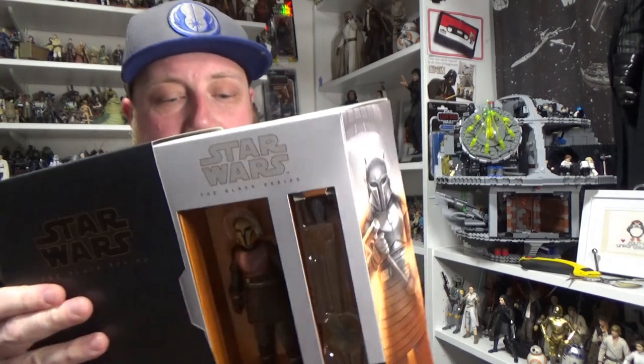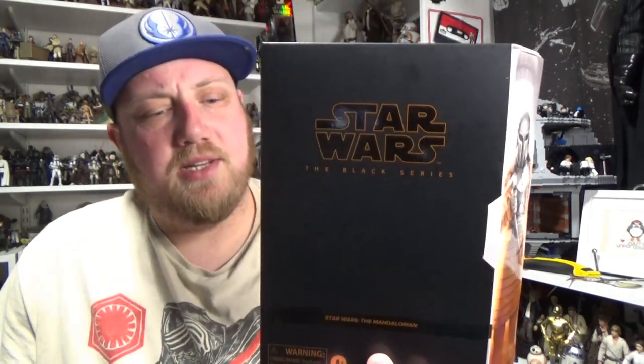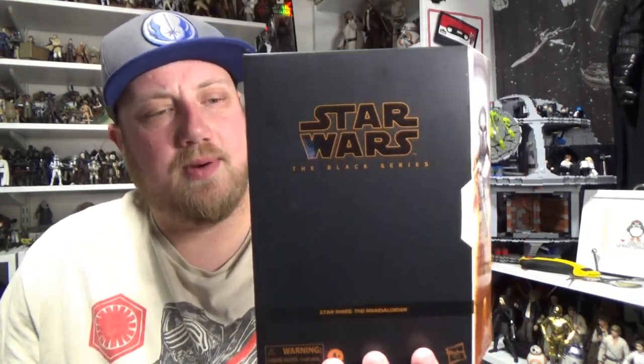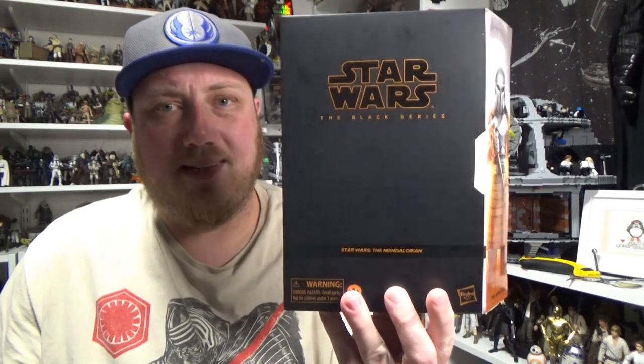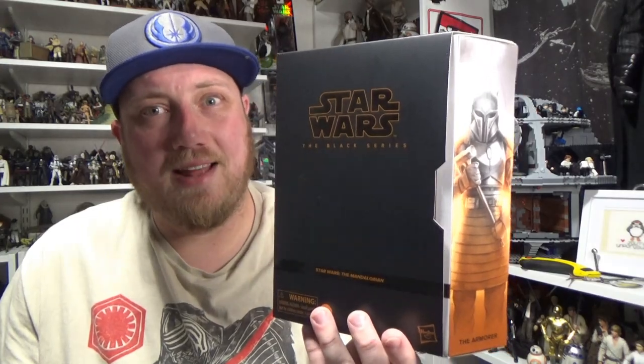This doesn't want to pull out. Have a quick look, there's a little bit of a buyer there. Looks really cool. I wasn't originally going to pick this one up — I was just going to hold out for the original, but I managed to get a hook up on this one, so I decided to leave the regular release. Let's take her out of the packaging and have a look.